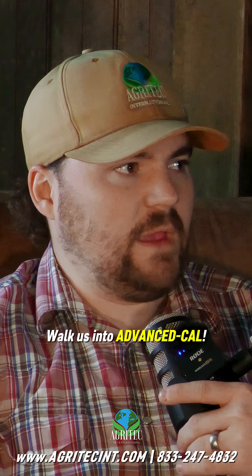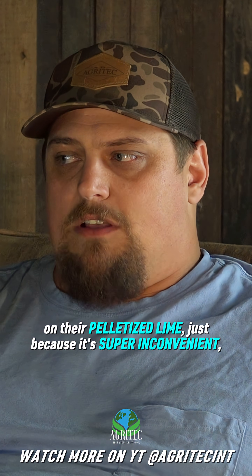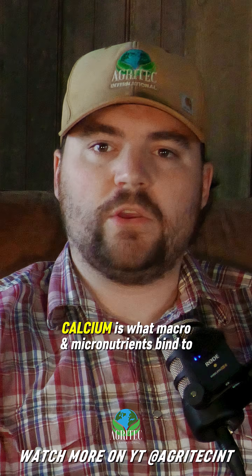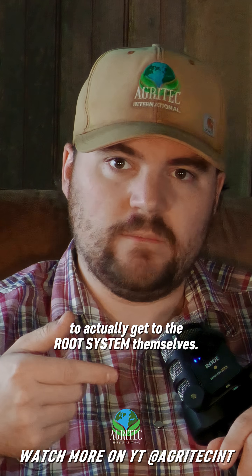Walk us into Advanced Cal. Oftentimes people are missing the recommendation on their pelletized lime just because it's convenient, and it's tough on equipment. Calcium is what your macros and your micros bind to in order to actually get to the root system themselves.